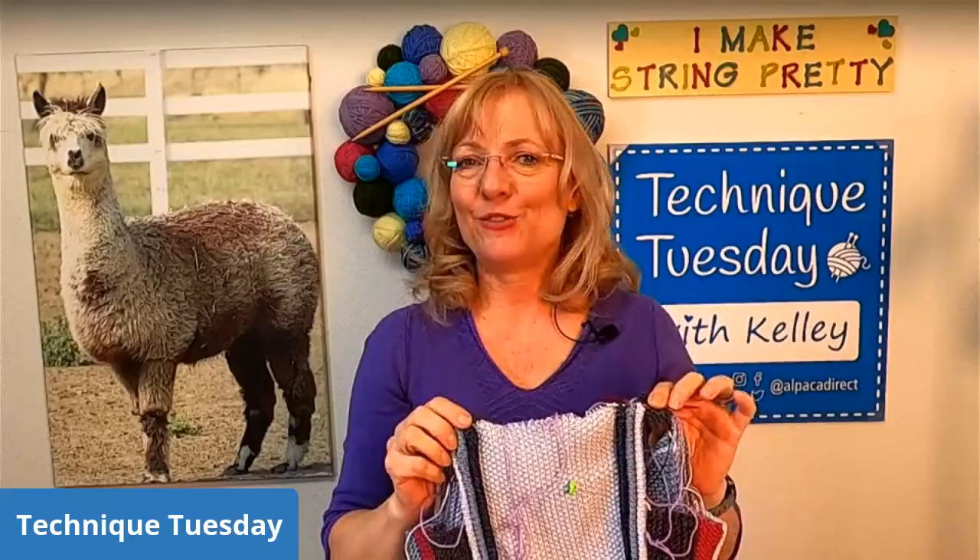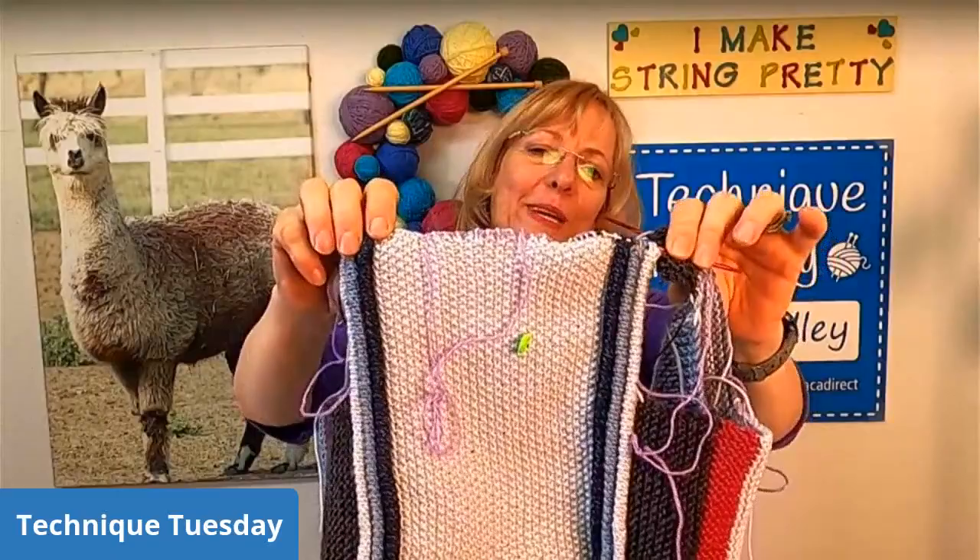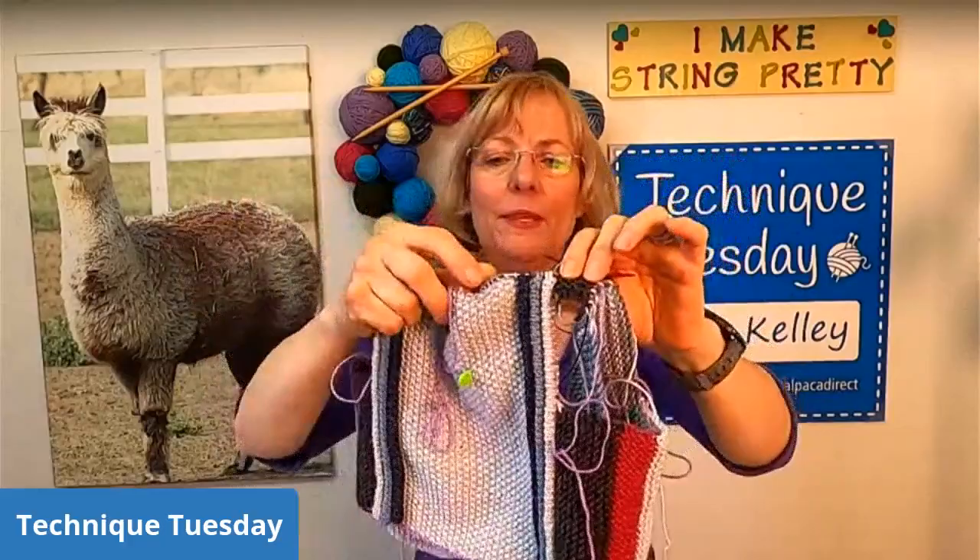If you are working on something and you think that you can change it a little bit to make it work better for what you're looking for, go ahead and always do that.